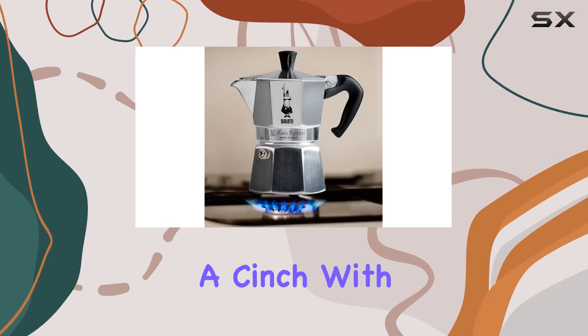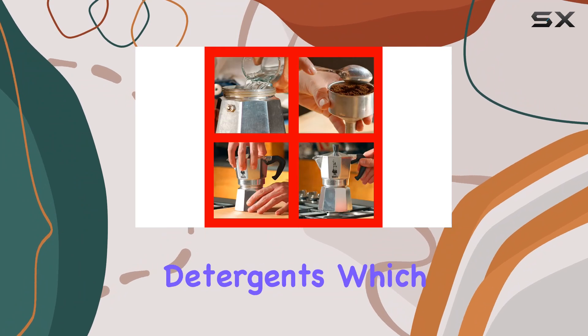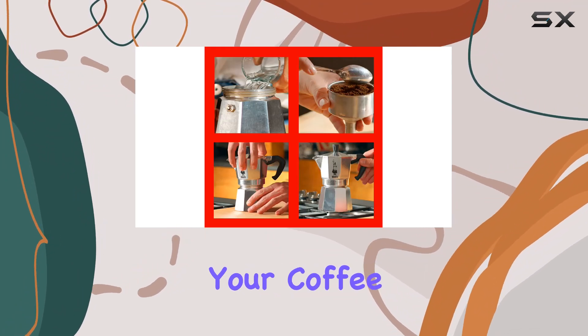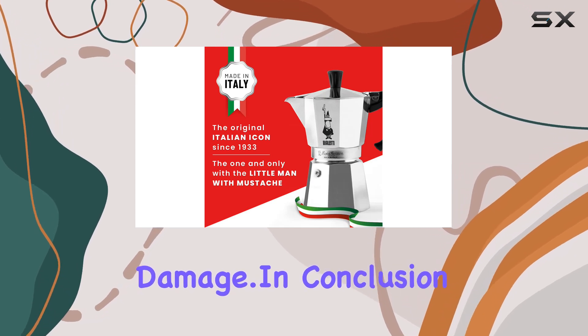Cleaning is a cinch — simply rinse the Moka Express with clean water after each use, avoiding detergents which could alter the taste of your coffee. Remember, never wash it in the dishwasher to prevent irreversible damage.